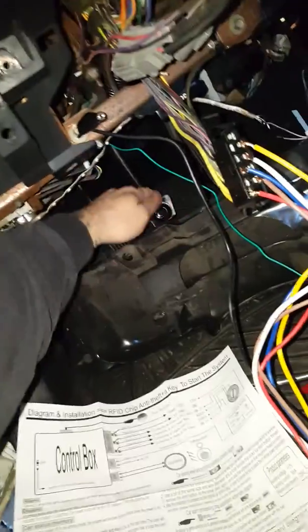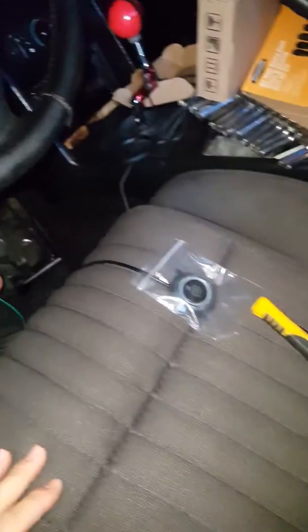You gotta hold the brake down and then you gotta push that, and that's how you shut it off. So that's how you do the push start man.